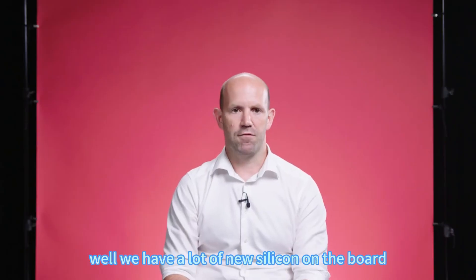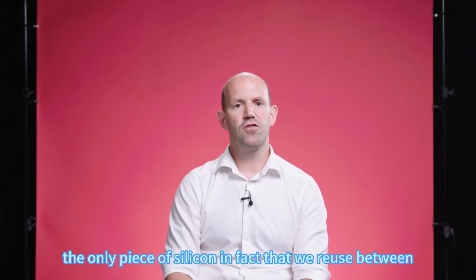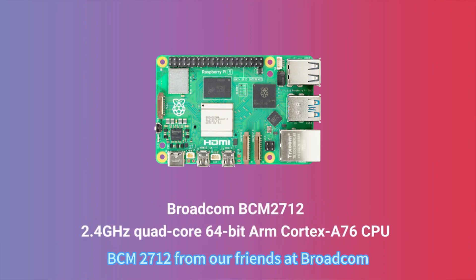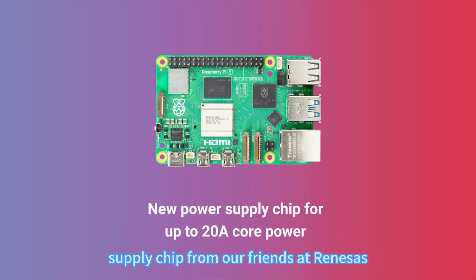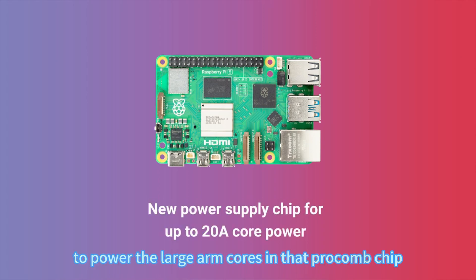What makes all this possible? We have a lot of new silicon on the board. The only piece of silicon we reuse between Raspberry Pi 4 and Raspberry Pi 5 is the Cypress 43455 dual-band wireless chip. On the board we have a new application processor, BCM2712 from Broadcom, containing four ARM Cortex-A76 processors running at 2.4GHz. We also have a new power supply chip from Renesas which provides up to 20 amps of core power to the large ARM cores in that Broadcom chip.